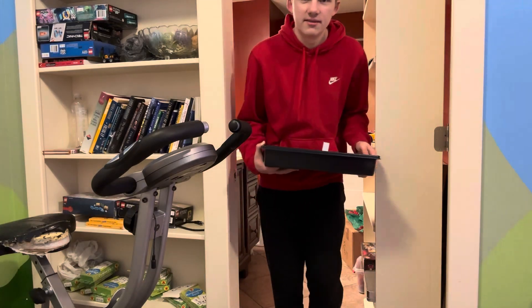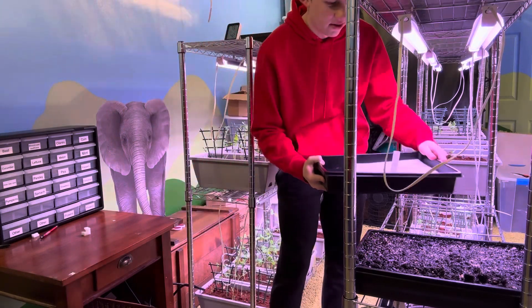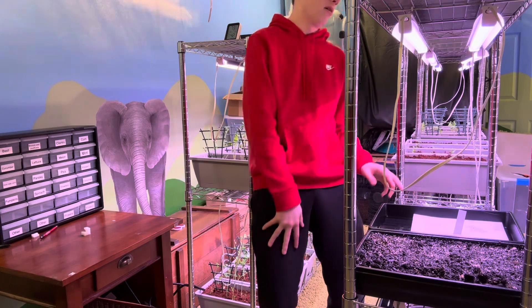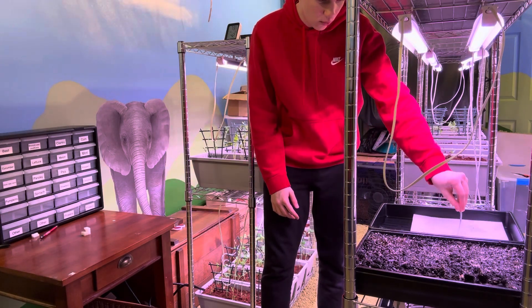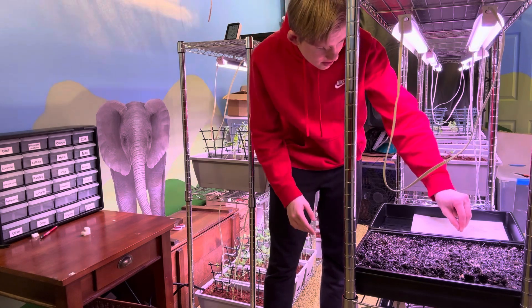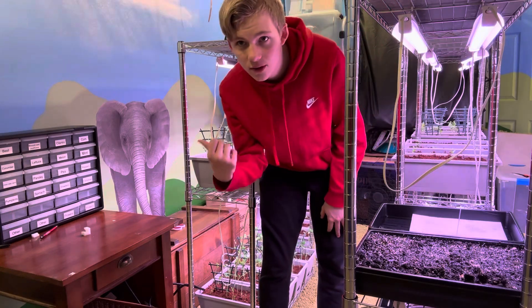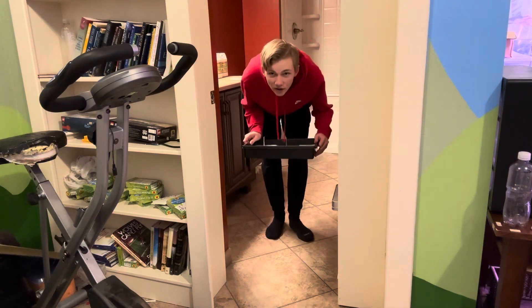All right, we got the seeds. Here's the first pot — this is butter crunch lettuce. Personally, that is one of my favorite kinds of lettuce. Now let's go get the other one with the other kind of lettuce and spinach.